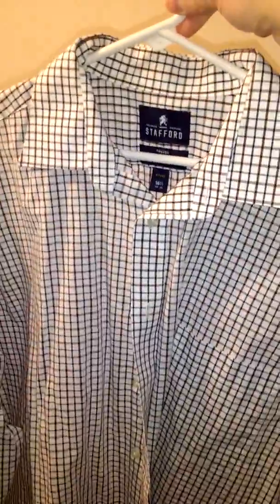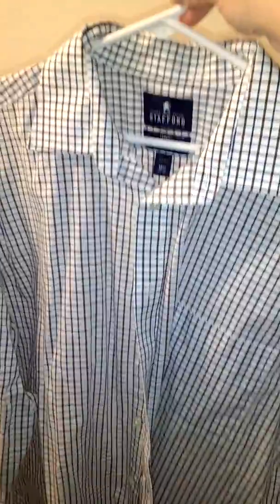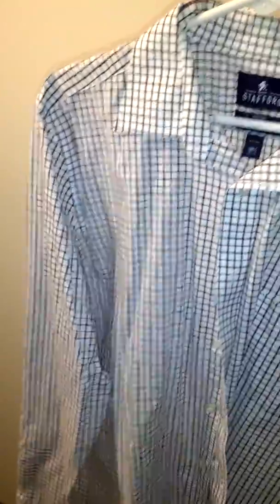There's an additional shirt we're going to show you that we didn't post to Instagram — it was added as a last-minute addition for comparison reasons. This is a Stafford fitted shirt, also bought around the same time as the Van Hosen shirt, at around the same price of $20 to $25. Overall, I like the design of it.